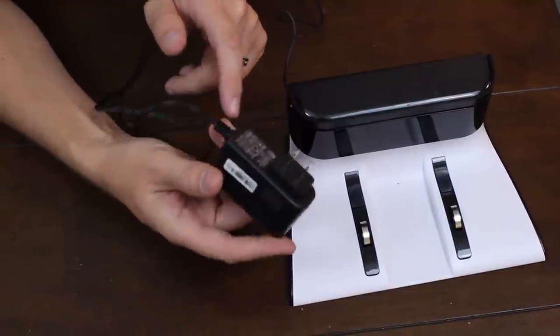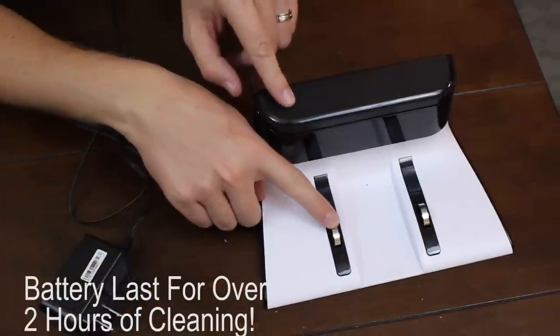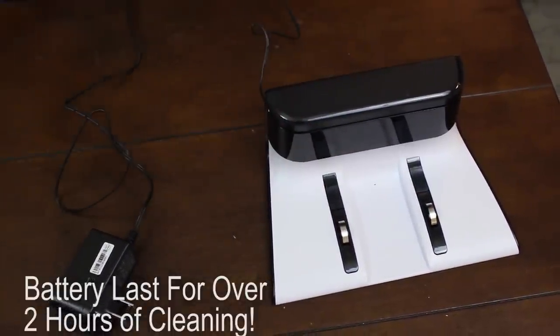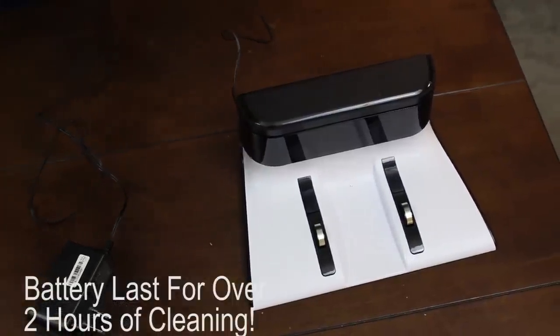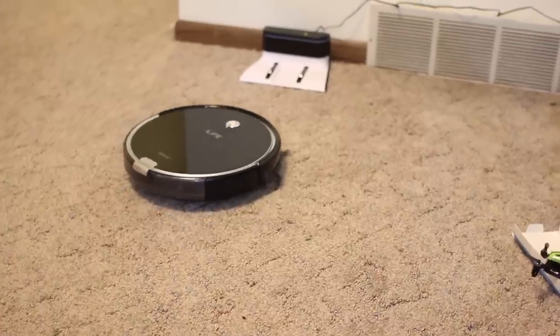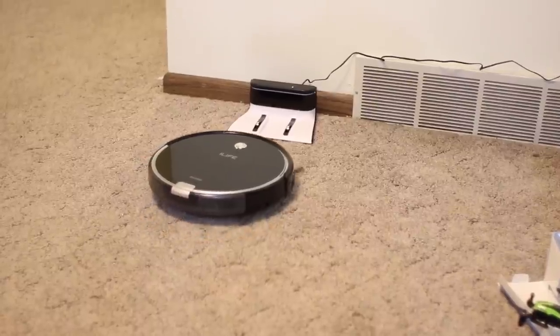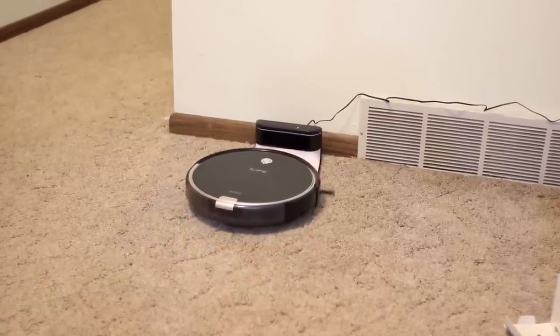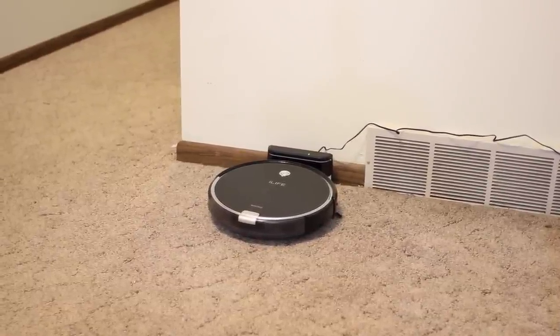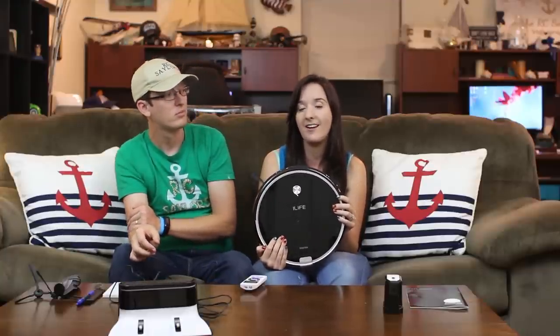That charge time sounds about right. The first time you get it, just let it charge overnight and you'll never really have to worry again, because this automatically finds the charging base. As long as you leave enough room in front of it to back out and do its thing, it'll find its way back. You could hide it under a tall table or even a piano and it could probably find its way back in. It finds its way back every time unless it gets stuck.